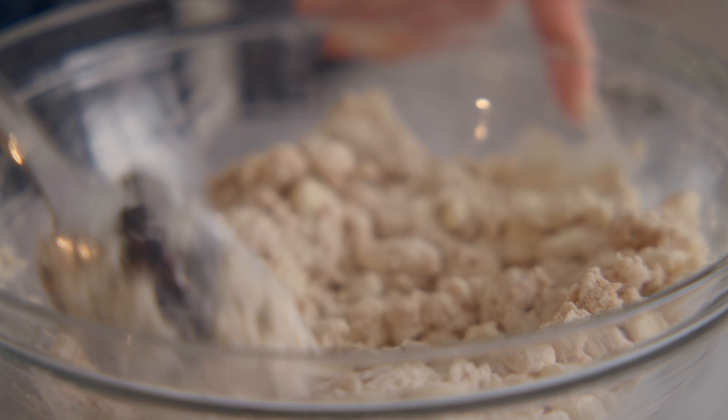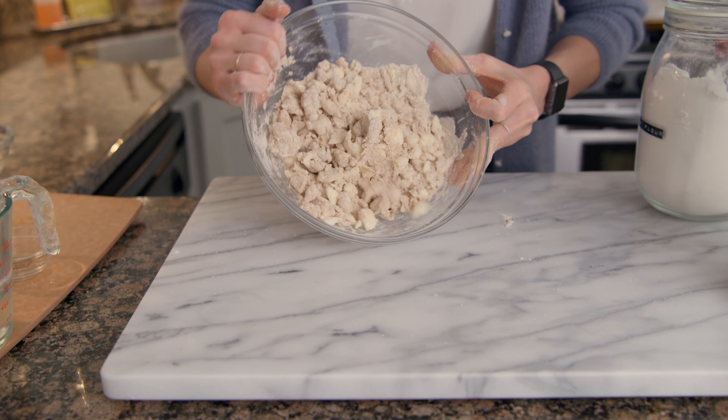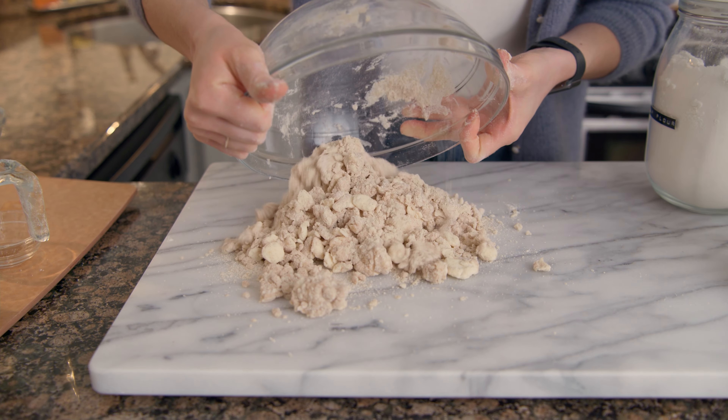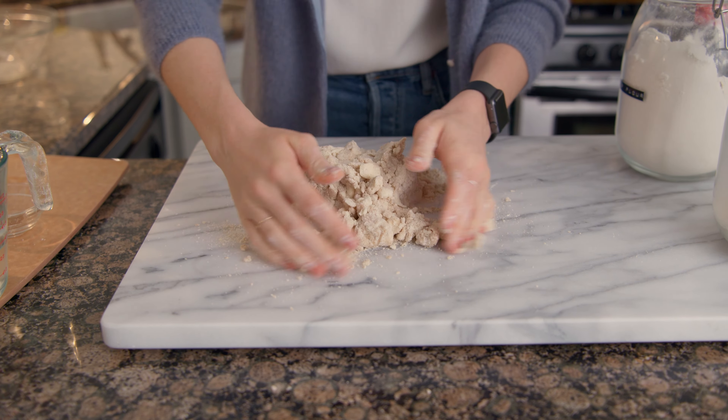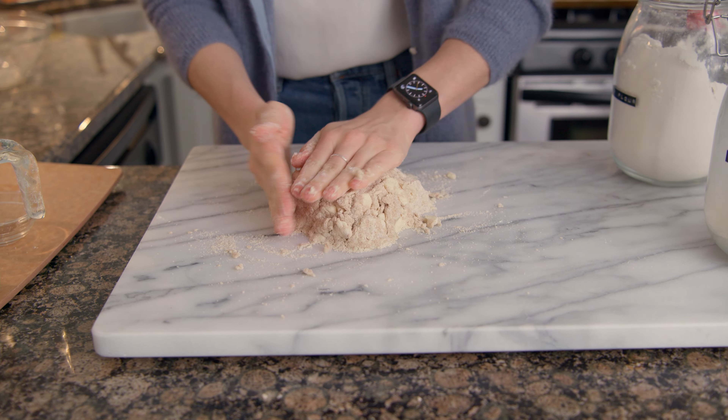Add the chilled butter and toss to combine. To work the butter into the flour, snap the cubes between your thumb and pointer finger. This will form lots of little sheets and create a super flaky pastry dough.